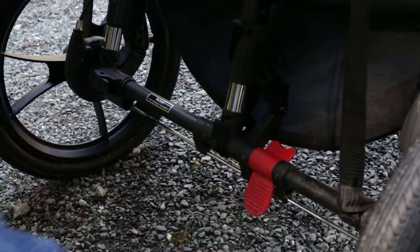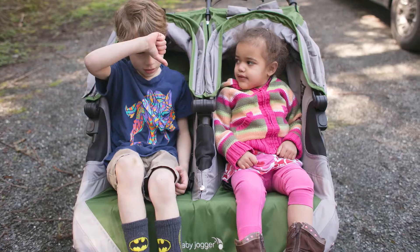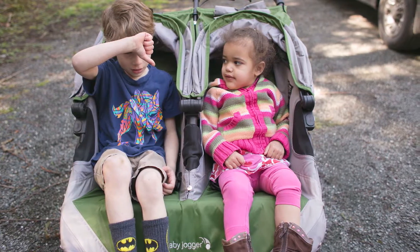The one thing I don't like about this stroller is the foot brake is hard to release, so releasing that with soft-toed shoes or flip-flops is more challenging.